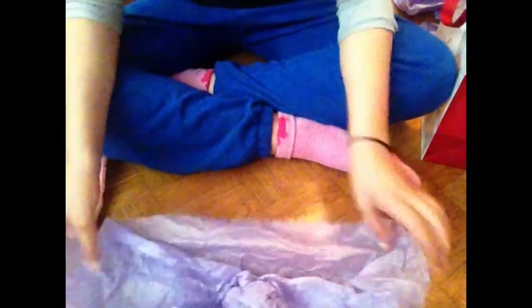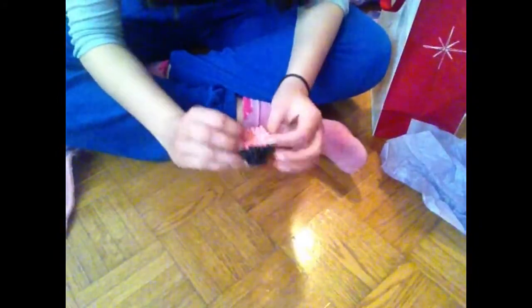Okay, now I'm like so anxious. They gave me a lot of gifts. I forgot to press record when I was opening this, but this is super cute. I don't know what it is but it's like — oh, it's a cupcake!